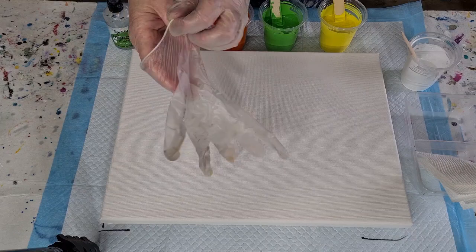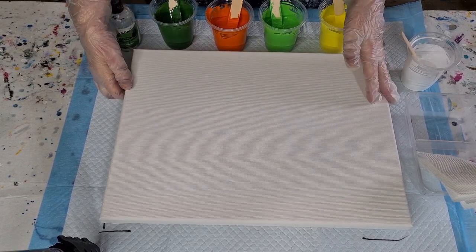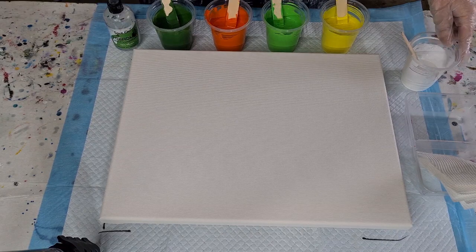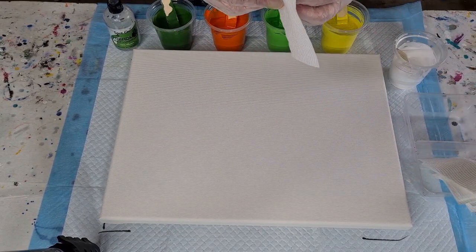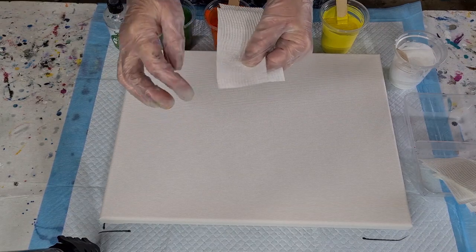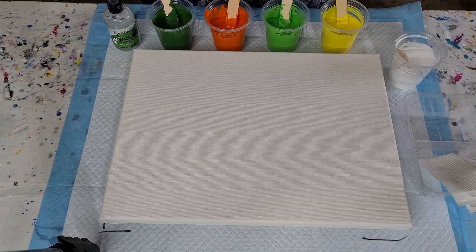Welcome back, it's swipe day! I've had a lot of people asking me to do a citrus color swipe, so I've got yellow, lime green, orange, and dark green. I'm going to swipe with white using the little paper towels I've been doing recently. When you cut your paper towel, make sure the area you're swiping with is the serrated edge, not the smooth edge — I really like that extra little effect from the serrated edge.